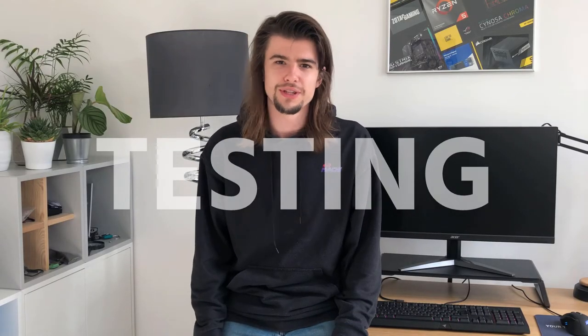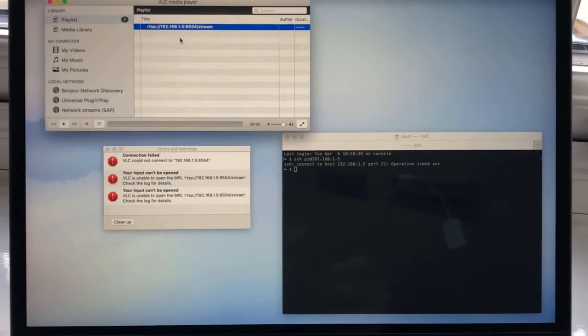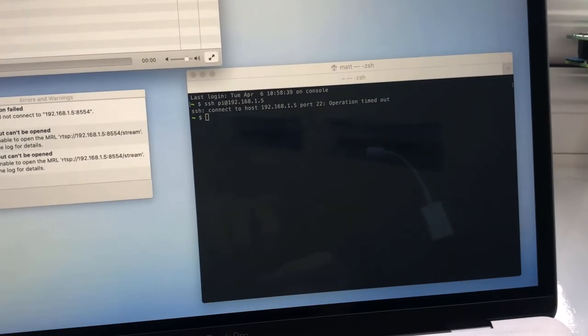Unfortunately everything wasn't plain sailing. To start with I had some problems with connections. I've left the camera running overnight and I've just come back to it this morning, and it's refusing connections. I can't stream anything, I can't connect to it via SSH. Something has gone wrong. So it turns out this was caused by Wi-Fi power management being enabled on the Raspberry Pi, which meant that after a set period of time without any connections outbound from it, the onboard firmware would scale everything down in terms of power usage. But this meant I couldn't then connect to it later on to restart everything working again. So the solution was just to disable power management.